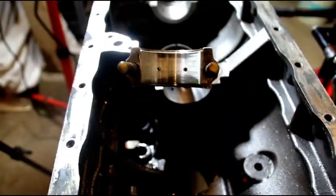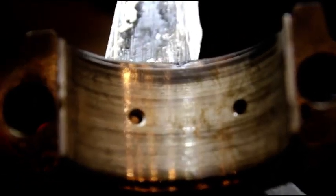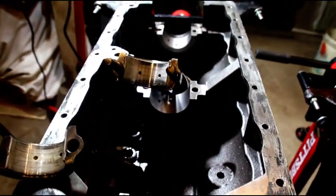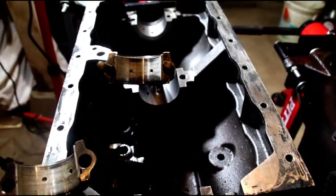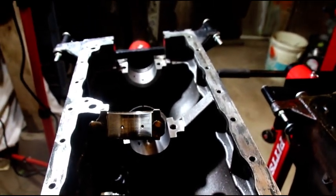Same thing on the rods — look at how worn that is. Look at how bad that cap is. Every rod is like this — there's nothing that isn't scuffed, worn, or beat up in this engine. This just doesn't happen in 3,000 miles. So: bearings are bad on mains and rods, casting is way off, and we'll get into the valves next.